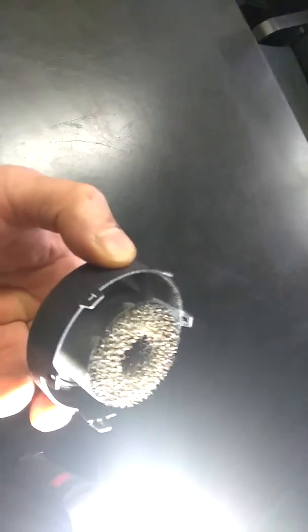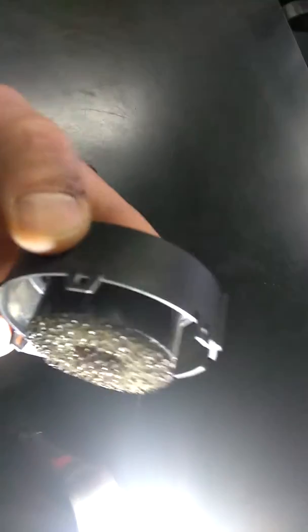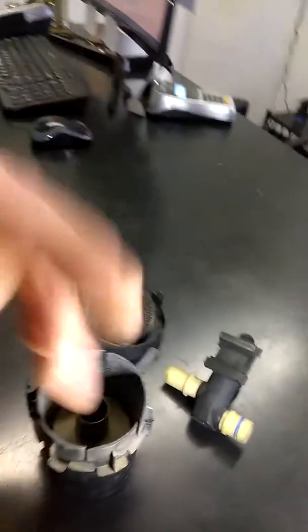You can see that right there. Now you can see the micron of that is very large. Now we're going to look inside of here — look at all the dirt and debris that got sucked into the filter case.